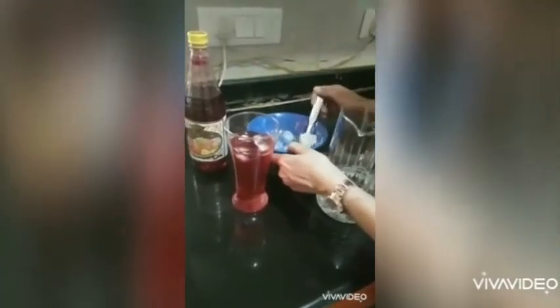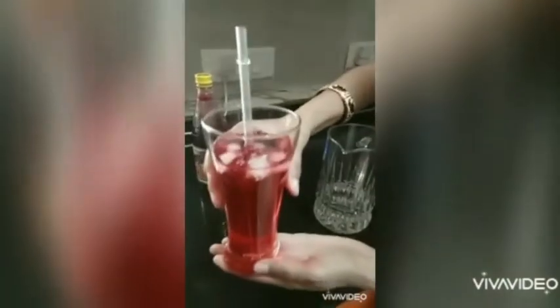Now we'll add a little more water and stir it again to make sure the rouvaza has dissolved completely. Now put some ice cubes. We have not added sugar because rouvaza itself is very sweet. Put a straw and there you go.